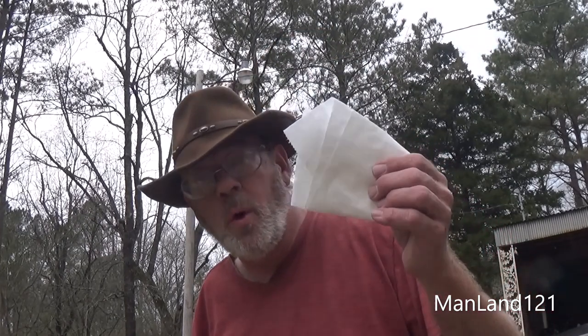Howdy everybody out there in YouTube land. This is amateur artist Mark D. Chandler once again from Man Land. I promised you guys and gals I'd show you another neat little trick, especially for camping and bushcrafting. This little item here may actually come in handy for you, and what it's really handy for is 4th of July — that type of thing with firecrackers. We're going to be making the prison punk out of toilet paper.